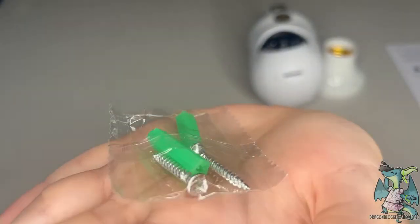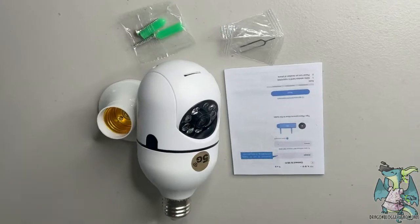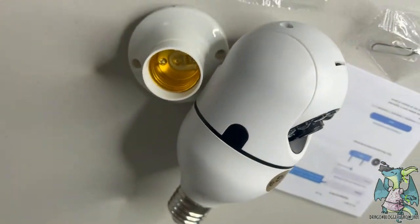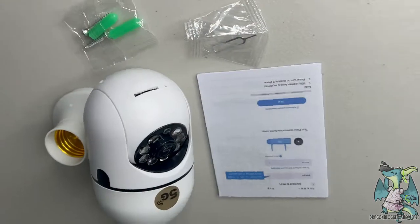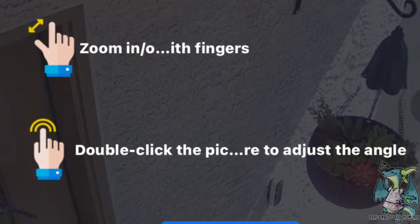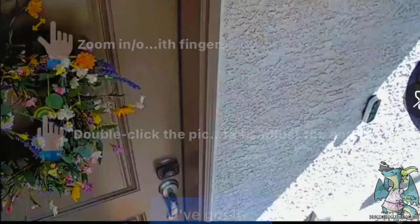All this camera needs is an E27 bulb base and a smart device that you can download the app on. Once you have the app installed, you can connect the camera to your Wi-Fi. It does support 2.4 GHz and 5 GHz Wi-Fi.